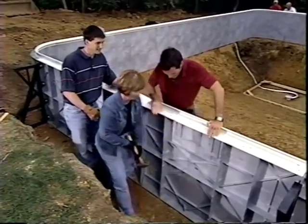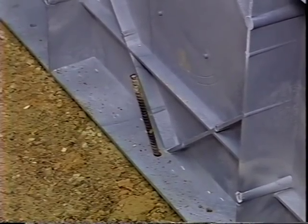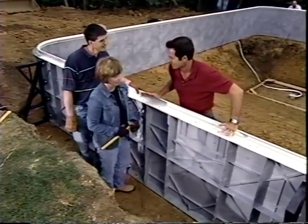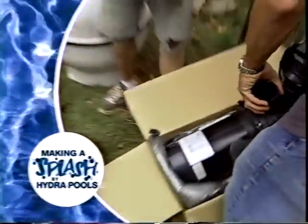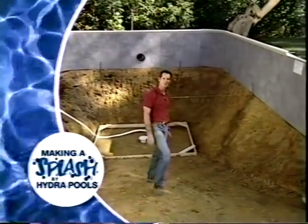Once the concrete is in, it will set around the exposed rebar and hold everything in place. It's time to pour concrete — it will get messy. When we come back, the pool's plumbing system will be covered, concrete poured, and the floors shaped.